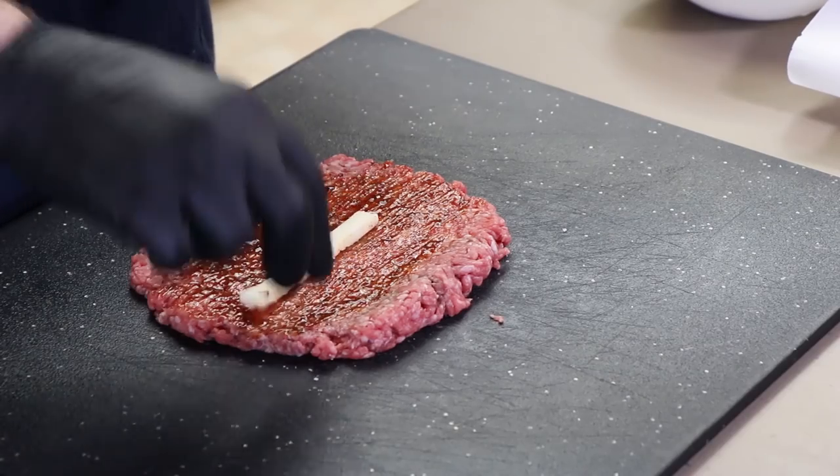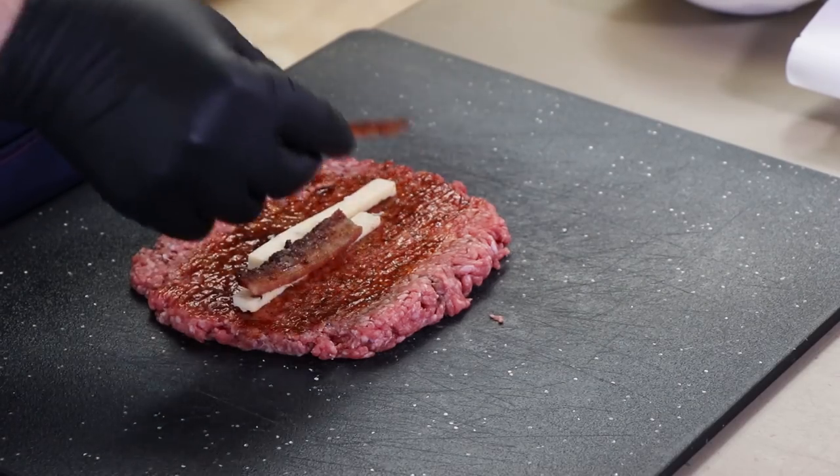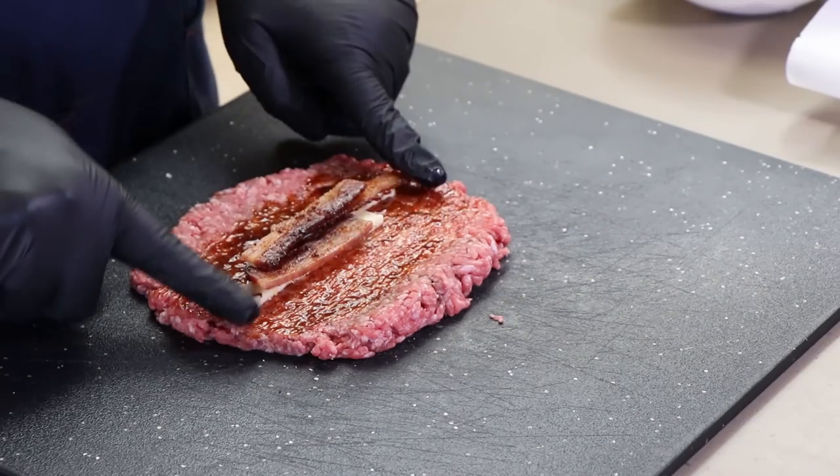Next thing I'm gonna put in some pieces of jalapeno pepper jack cheese — there's a little bit of a theme here today, you'll catch it in a minute. Now I'm gonna put some pieces of jalapeno bacon in here as well.